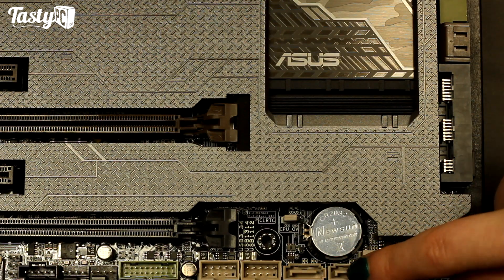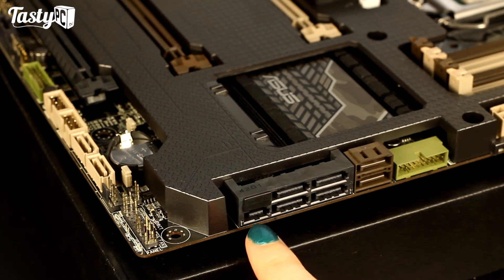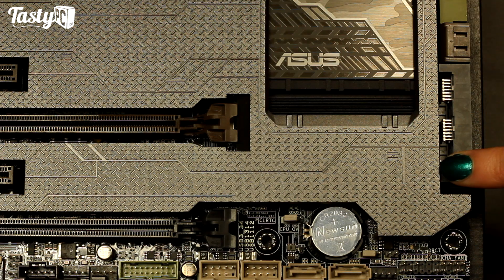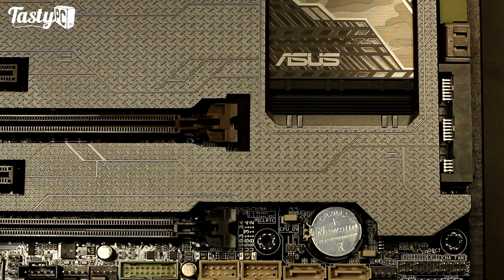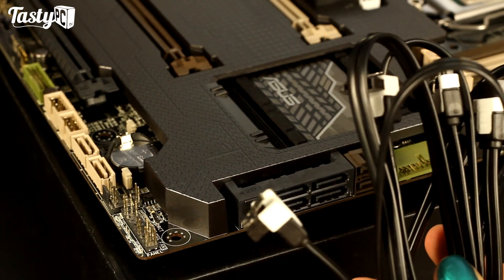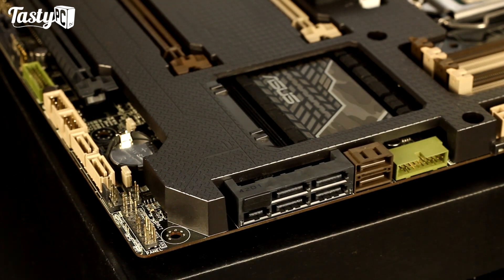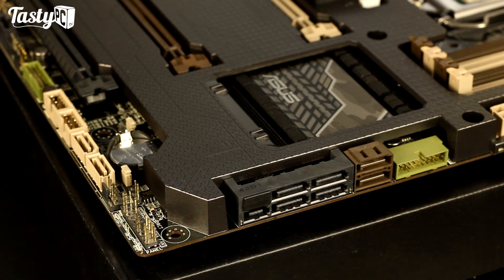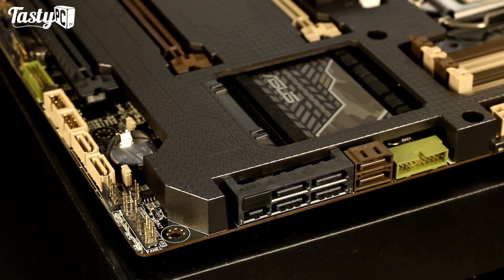Along here are the SATA ports. The Z97 Sabertooth Mark 1 comes with six SATA 3 6Gbps ports and a single SATA Express port. The right-angled ones down here are powered by the native Intel PCH, but the two straight ones down here are powered by the ASMedia 1061 chip. It's a shame the armor didn't allow for those two to be positioned alongside the others, but as long as you use cables with right-angled connectors it should still look neat. The board comes with four SATA cables, two of which have right-angled connectors.